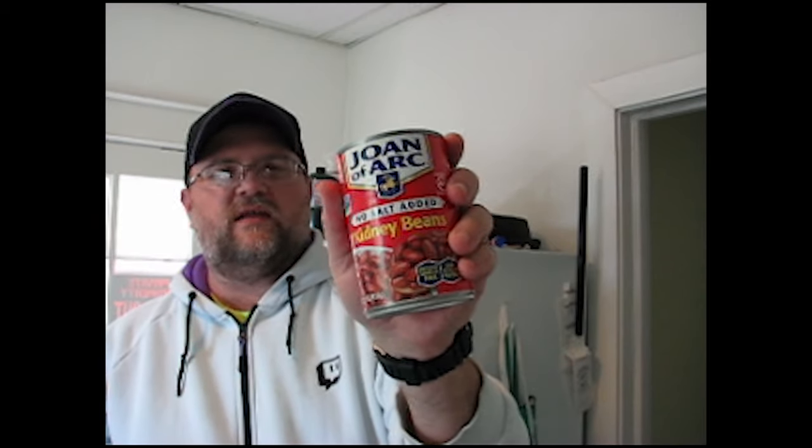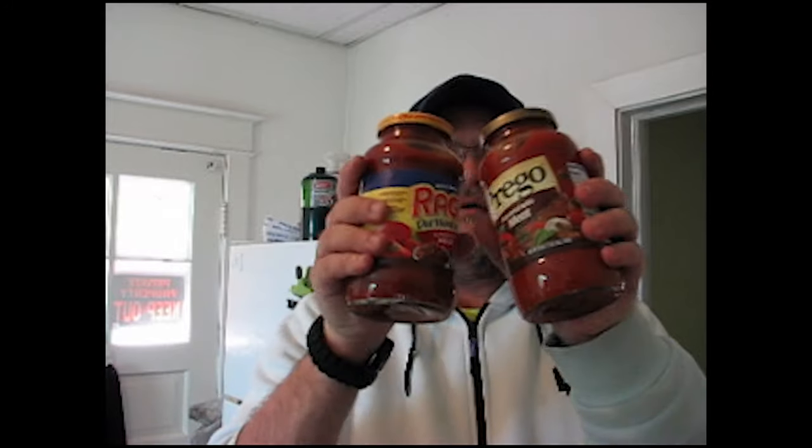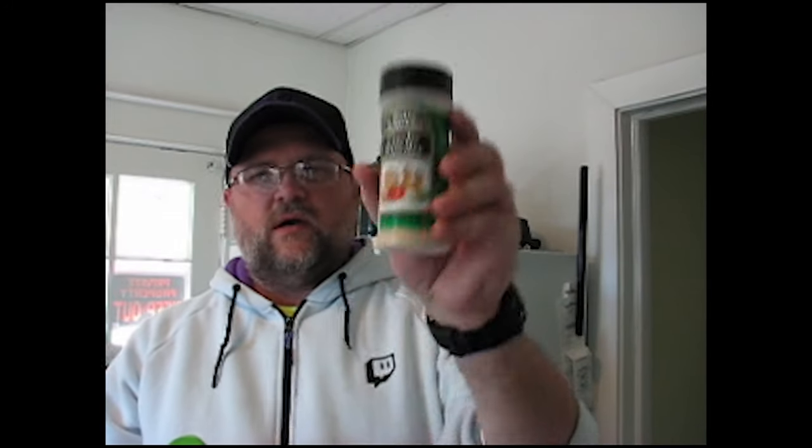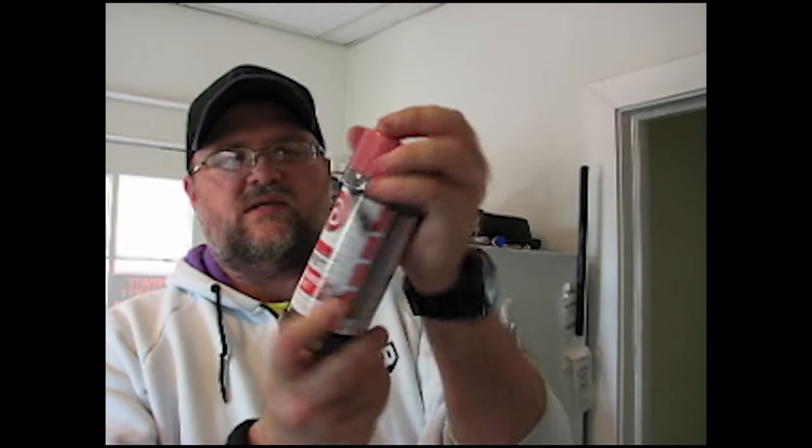We've got chili beans from Joan of Arc — spicy, no salt added — kidney beans, light red. Gotta add the color. Black beans, Bush's Best chili bean kidney beans with mild chili sauce. And Prego and Ragu to make it the crème de la crème. My mom makes it and she makes this Prego and Ragu, so that's pretty good.